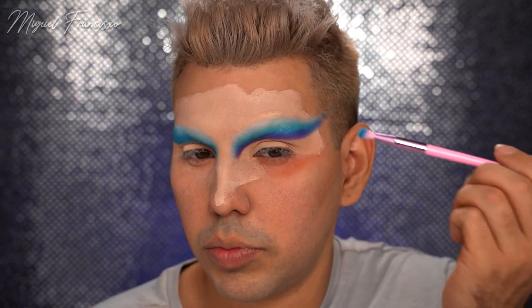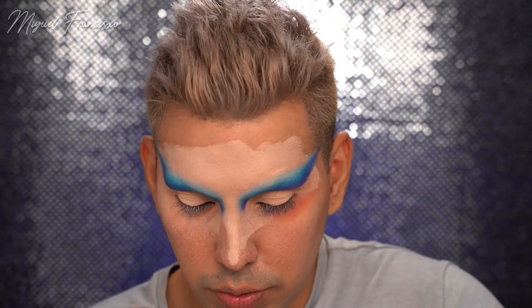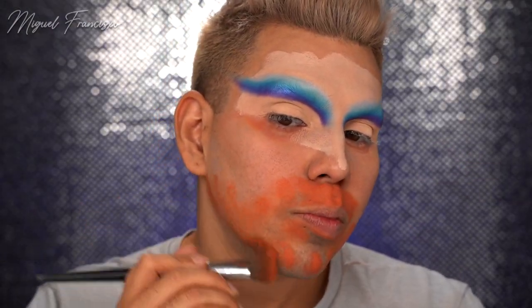Now that everything is placed and I have the eye shape I want, I'm going back in with the brushes I used previously with no additional product to make sure everything has a nice blend. Lastly, I'm taking the shade Flat Earth, which is a baby blue shade, and applying this to the very top of that eye, just so Canceled has something to fade into.